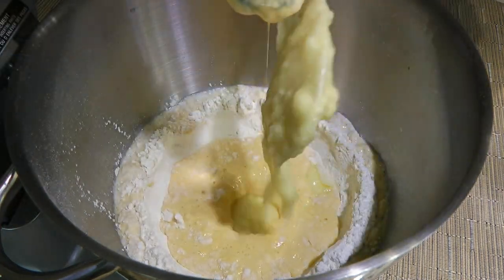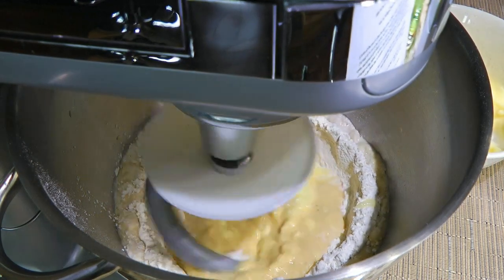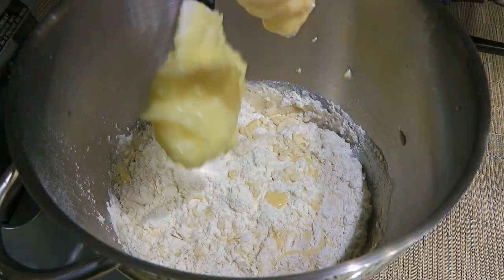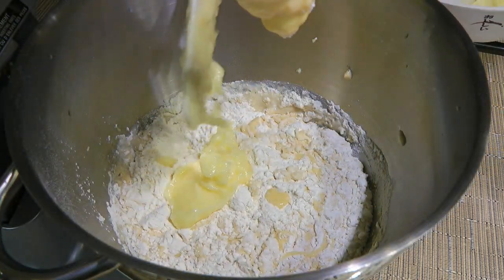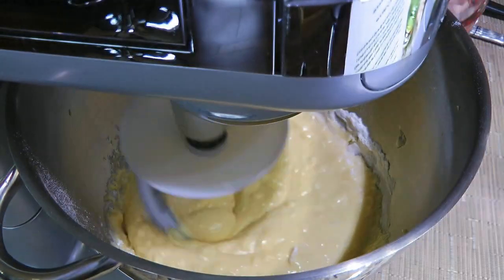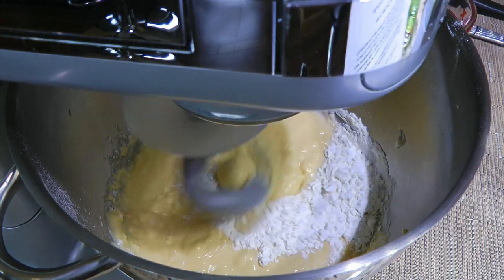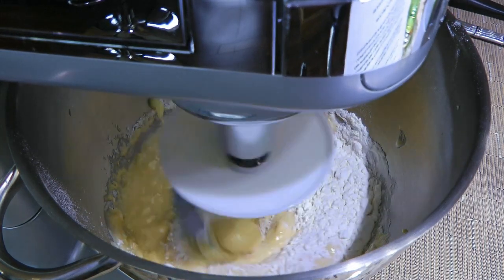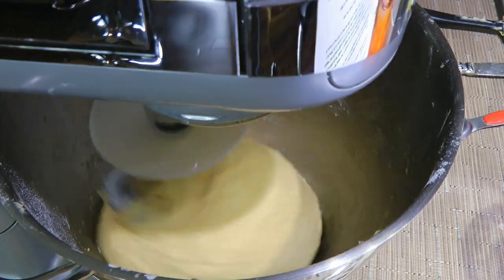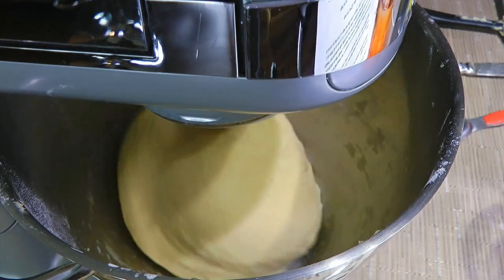Then we'll add a third of the butter mixture, increase the speed to 3, and continue mixing until nicely combined before adding another third, scraping the sides of the bowl. When the butter is all in, this is when we start using the reserved ¾ cup of flour, adding a tablespoon at a time until the dough clings around the hook. Then we'll increase the speed to 4 and knead for 6 minutes.